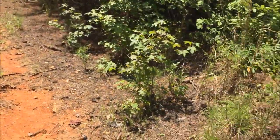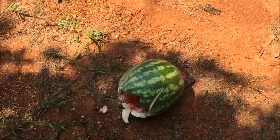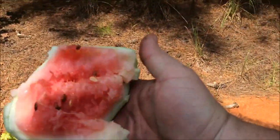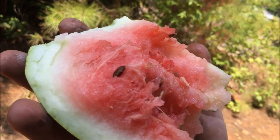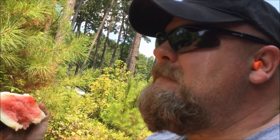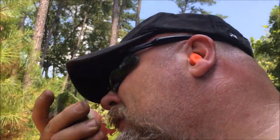So there you go guys, fun with fruit and vegetables. We're going to do like R. Lee Ermey and have us to buy that watermelon. Mmm, watermelon's good — but it's messy.